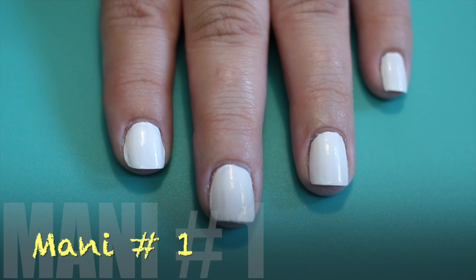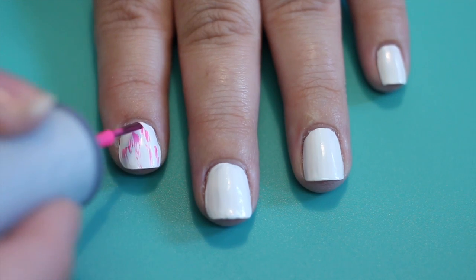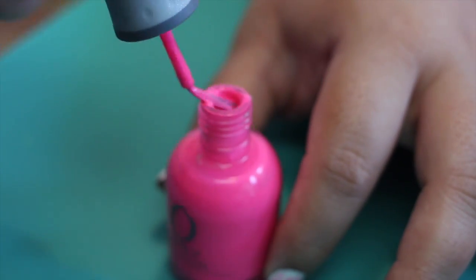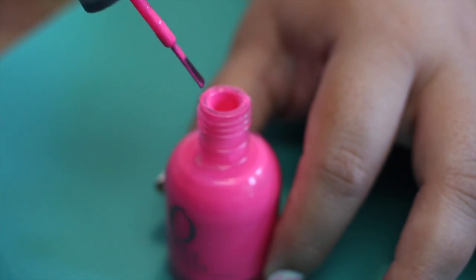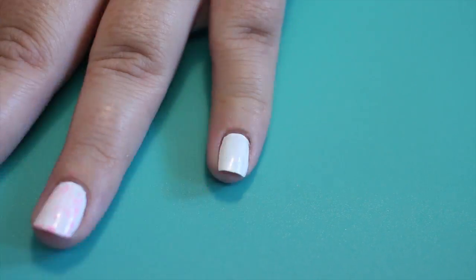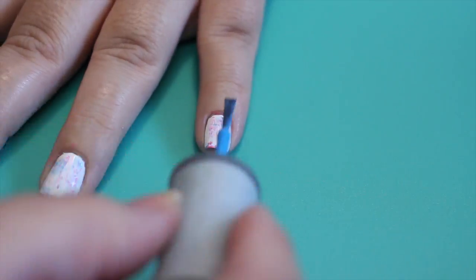Start by painting your nails with two coats of white polish. Using your polish brush, make streaks along your nail. This is called the dry brush technique — you're going to take all of the polish off of your brush and then use what's left on it. You want to use about two to three colors, because if you use any more than that, the colors will start to get all muddy.